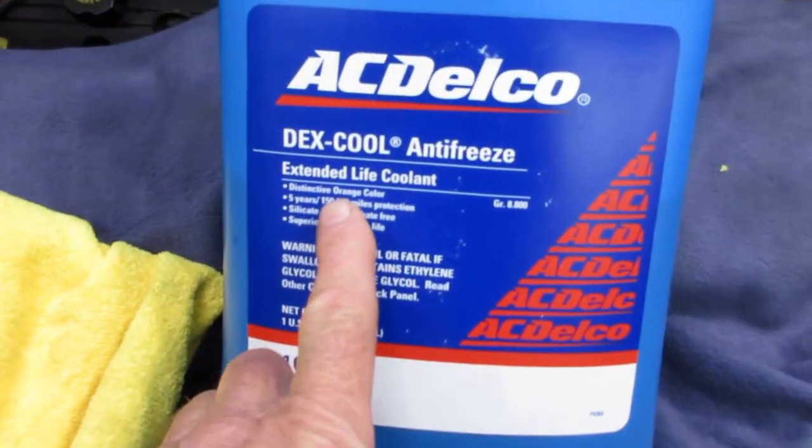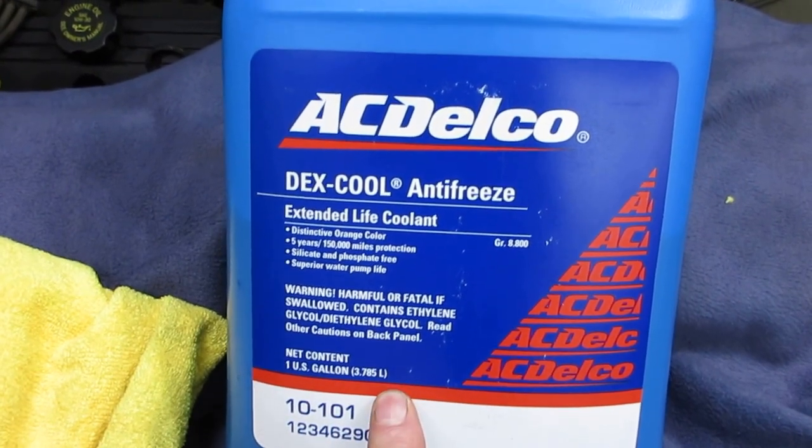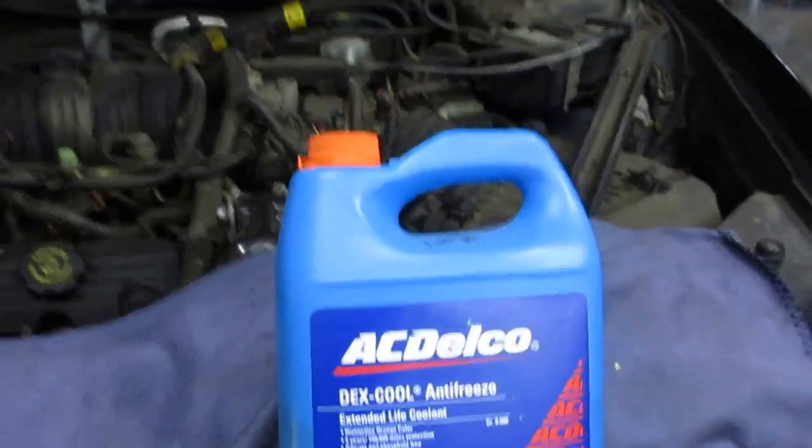This is the kind of coolant it takes — it's Dex-Cool coolant, and you can buy it already 50-50 mixed nowadays. I just mix this with distilled water. Just a little tip from John Sather's.